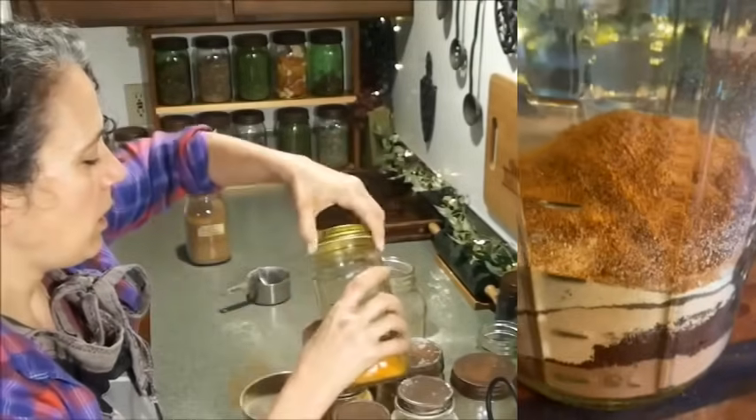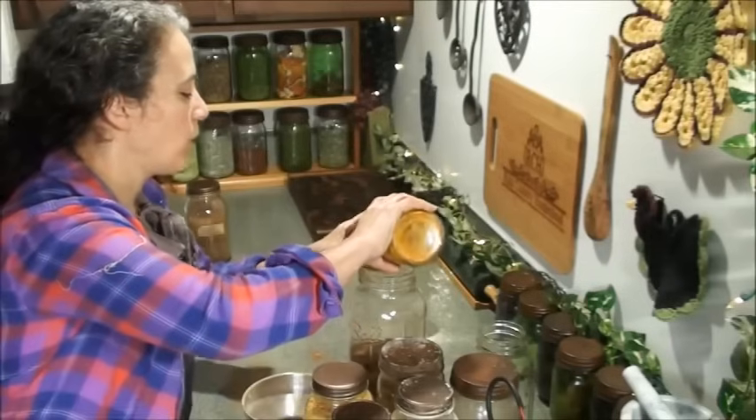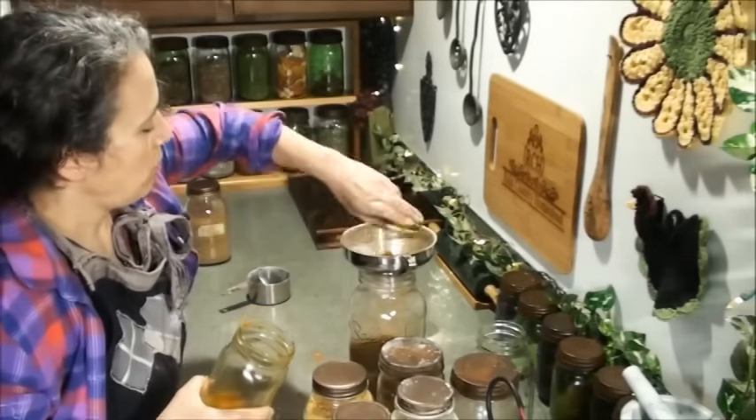Another new thing I've been adding to the blend is turmeric. Because of its strong flavor — which I do like in some things, though I'm not super crazy about it in the latte blend — as long as I keep it light, it adds a decent flavor without being too overpowering. For this batch I'm only going to put in a quarter cup.